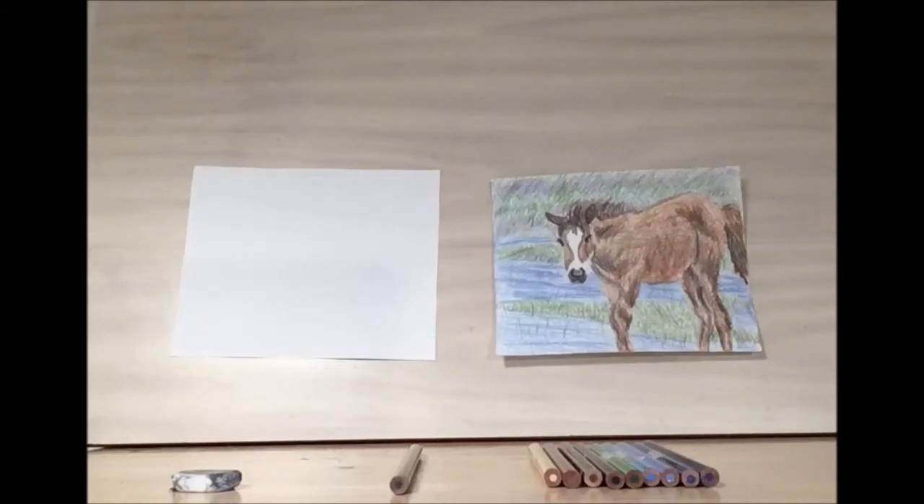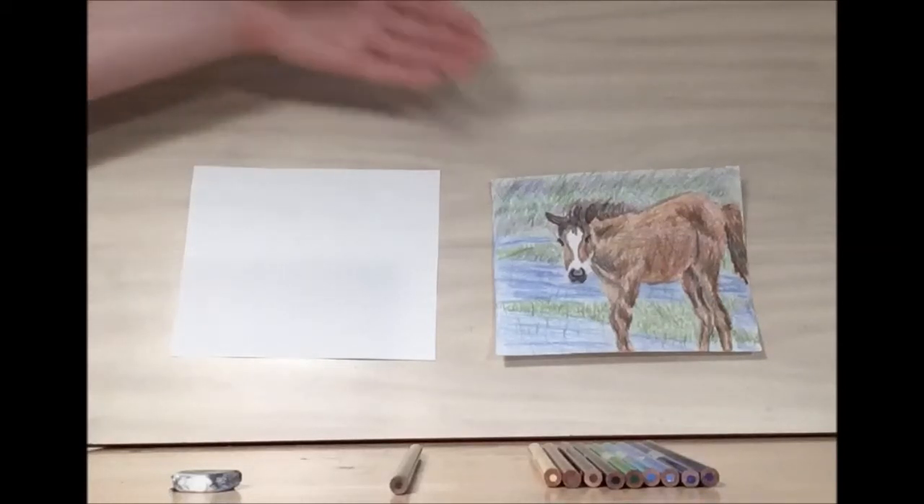Hello and welcome to Library Drawing Party. Today we're going to be drawing this beautiful pony.